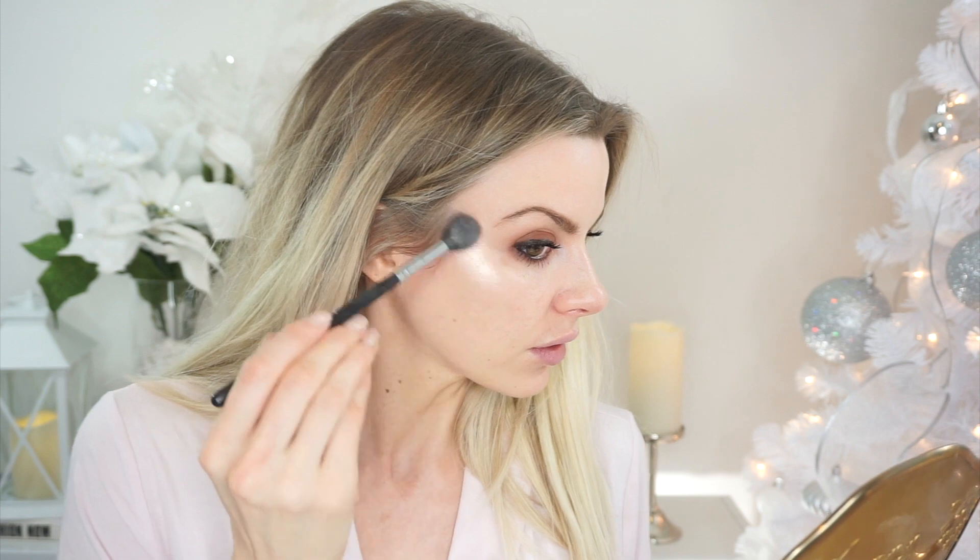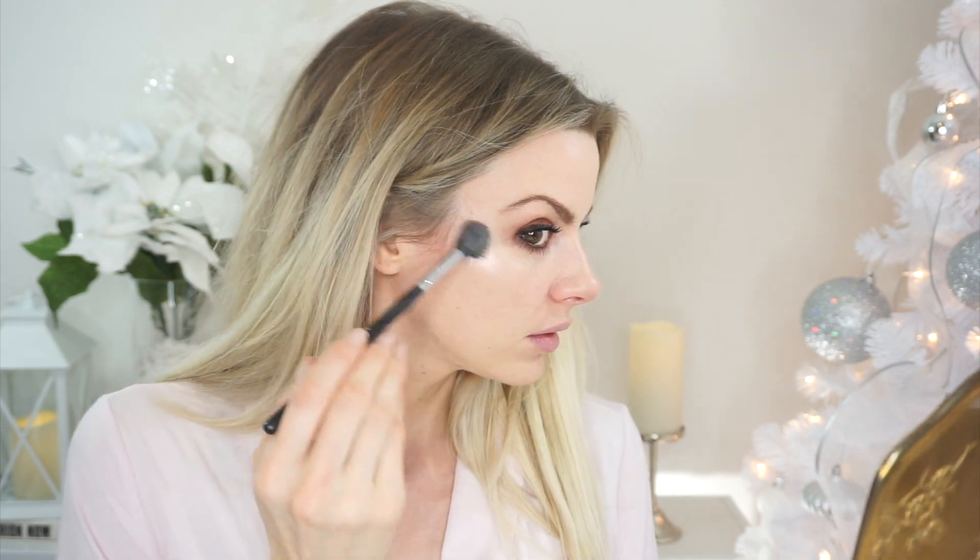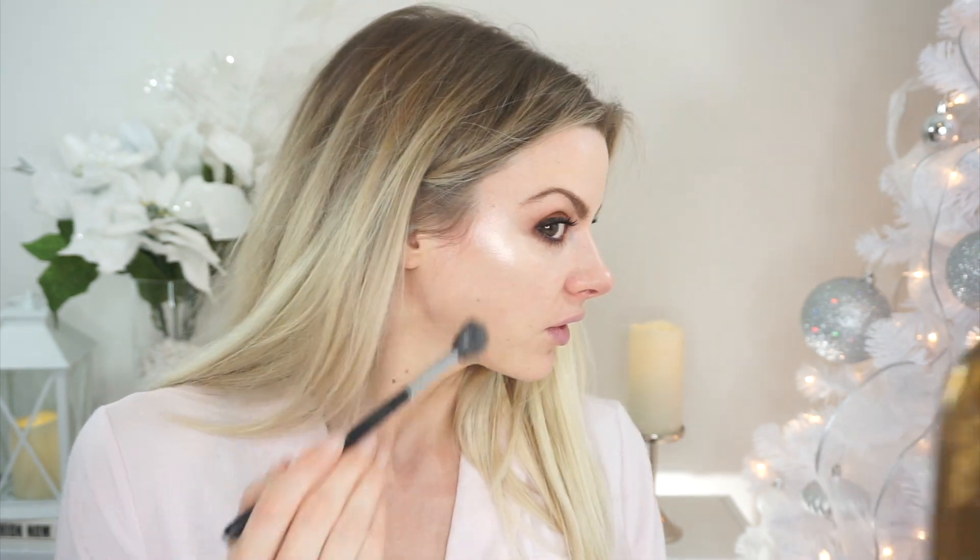I wouldn't use the Bronze Nectar on my face. I'm using a combination of the Iridescent Pink and the Fine Gold — I like combining them. I'm dipping into both and applying them to the very tops of my cheeks. It's a very, very natural highlight. I'm used to using the Jaclyn ones, but this is still super glowy.